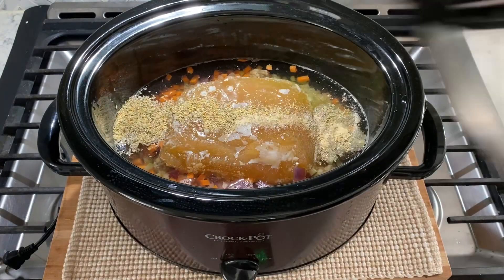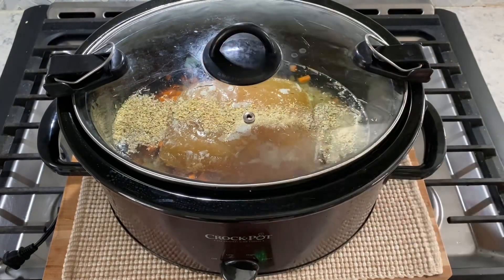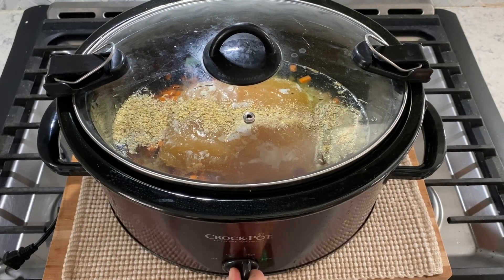Cover and cook on high for four to six hours until everything is nice and warm and the vegetables are nice and tender.